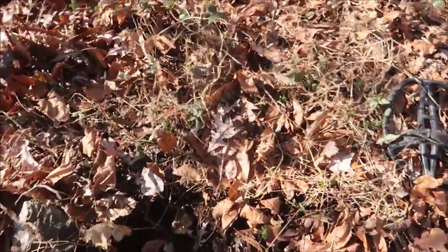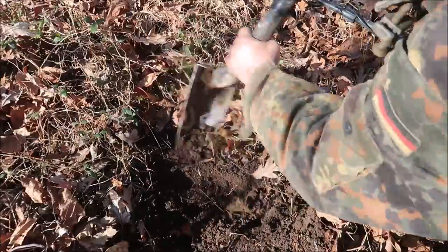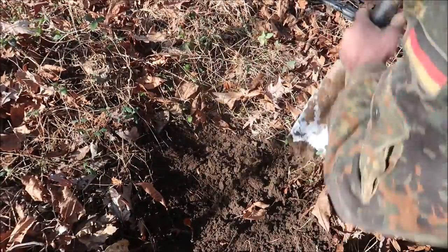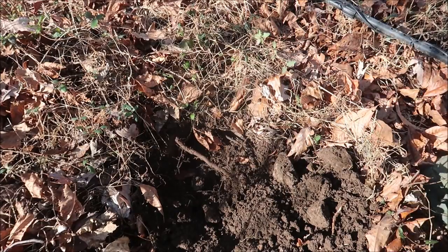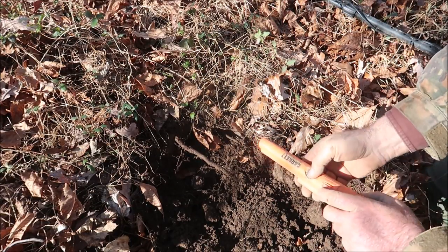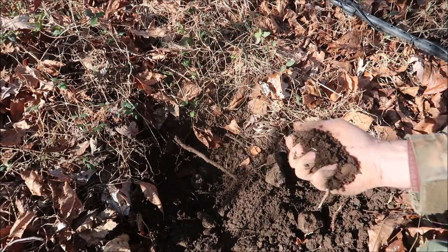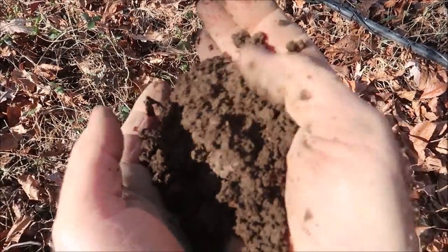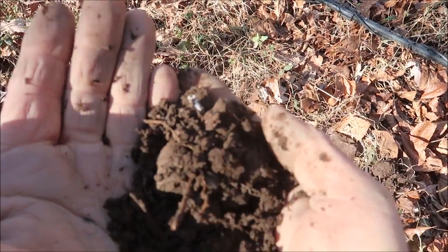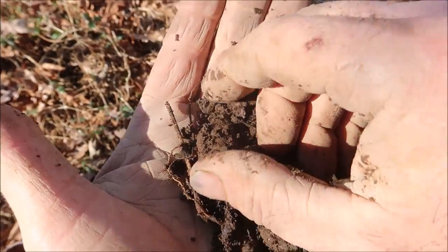I wouldn't be surprised if there's one up in there too. Let's go ahead and dig this one together — it's right about there. It's really rocky, it's hard to get the camera set up. Things should be right in here. Let me check with the pinpointer. It's back there — it is. It's in my hand — I felt it. Can you see it right here? It's another bullet!